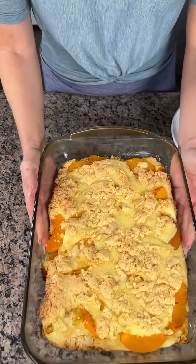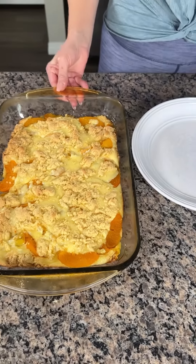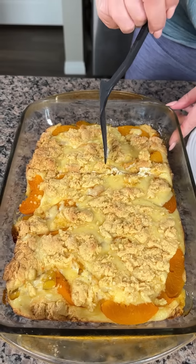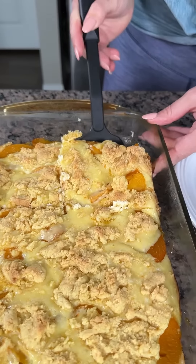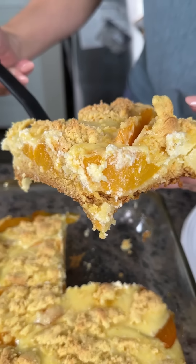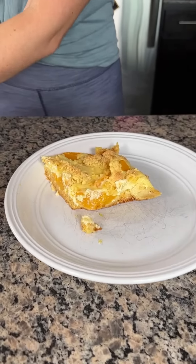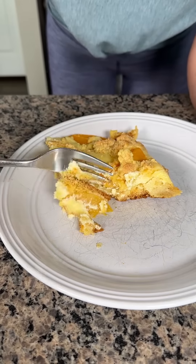Y'all, here we have our peach cream cheese cobbler — look how good that looks! I took this out of the oven a while ago since I've been cooking all day, so it's cooled down nicely. You can also bake it and then put it in the fridge — it's real good that way too. Remember we made the crumble topping with the box cake mix and put some on the bottom and some on the top — look at those layers! You can serve this with a little whipped cream or ice cream if you want.